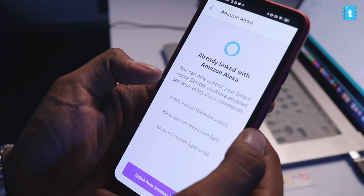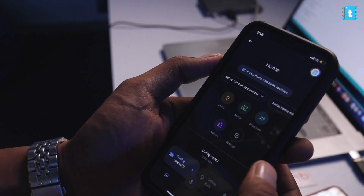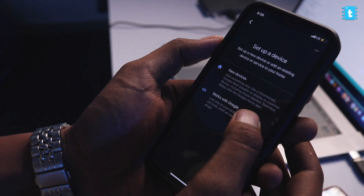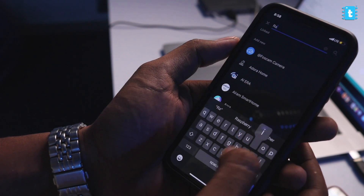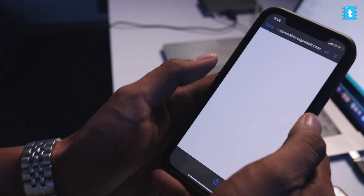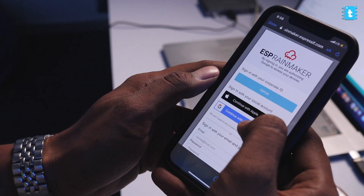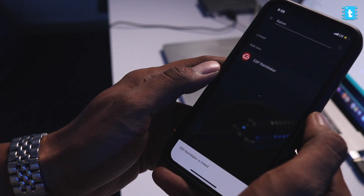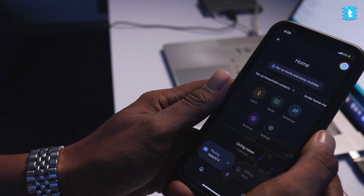Now let's do it for Google Assistant as well. Download the Google Home app, click the plus icon, click Setup a Device, then Works with Google. Search for the Rainmaker service — here is ESPN Rainmaker. Select it and log in with your Rainmaker credentials or Google account. ESPN Rainmaker is now linked with Google Assistant and Google Home. That was all about integrating Google Assistant and Alexa with Rainmaker.